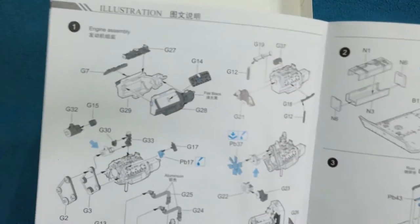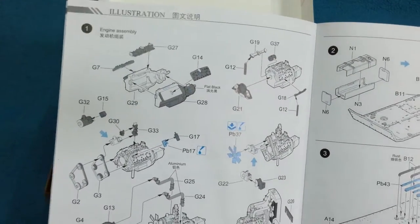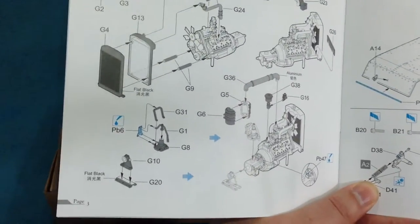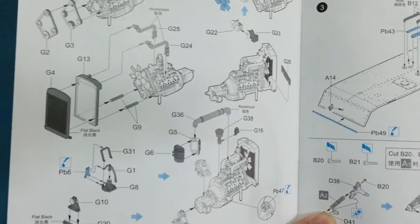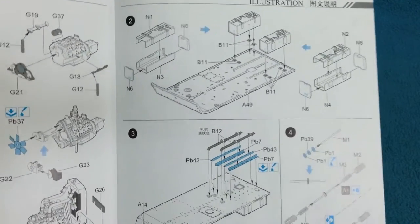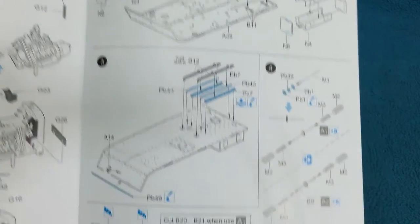There is a fairly complete engine in this kit, which frankly won't be seen once the engine compartment is put together. But it's very good. There's a lot of etched brass in this kit, so you'll need to get your brass bending apparatus ready.